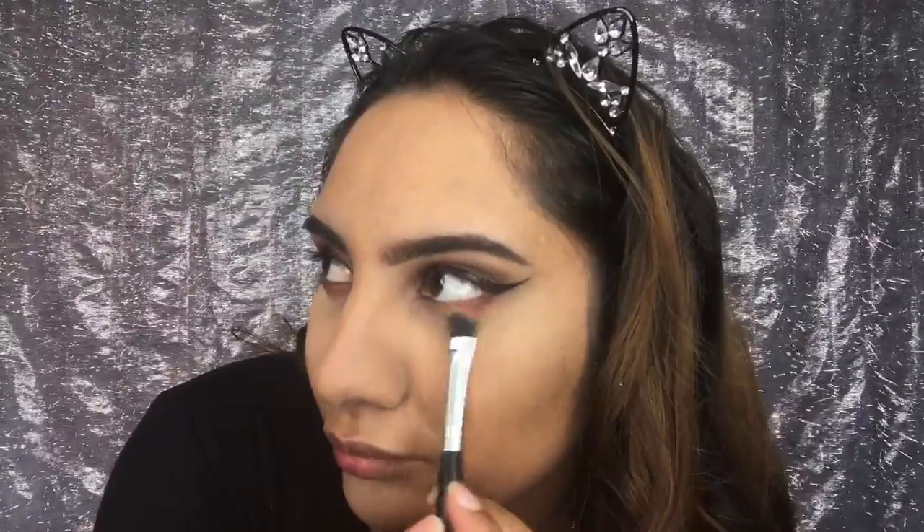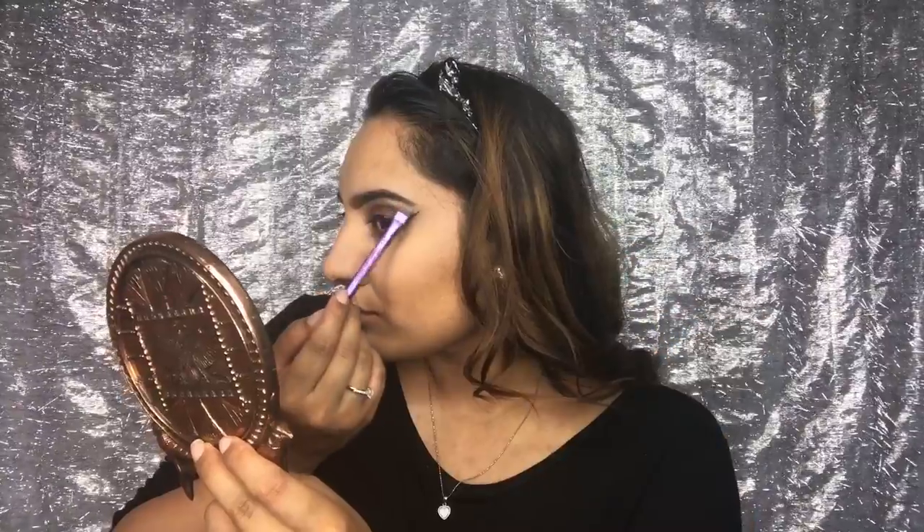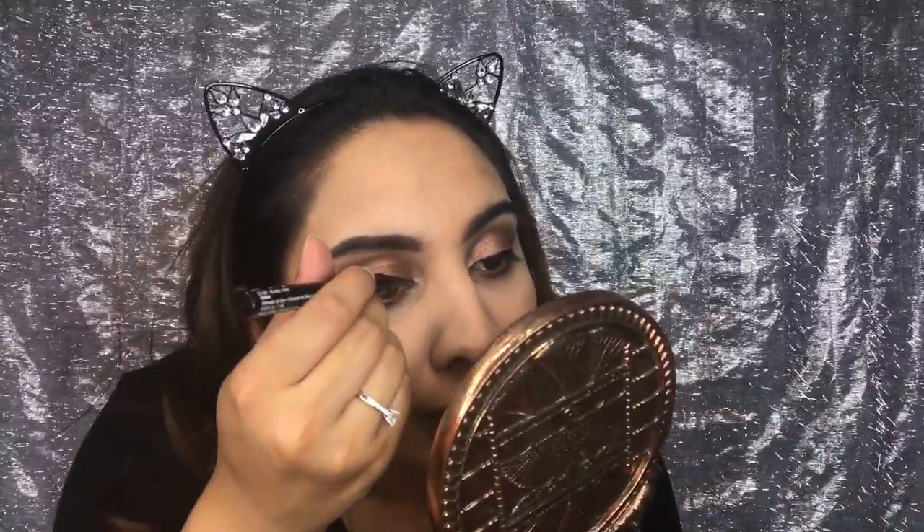I'm going to use the Maybelline eye eraser. I'm just going to set my face with RCMA powder and blend that underneath my bottom lash line, going back in with the black from the Morphe palette under my lash line as well. Highlighting my brow bone and inner corners with champagne truffle from the chocolate bar palette. Using hazelnut from the chocolate bar palette and adding more shimmer to my lids, cleaning it up with the eyeliner.